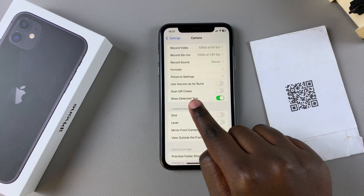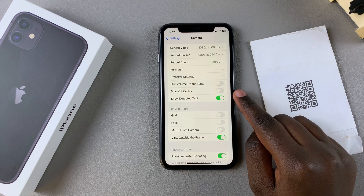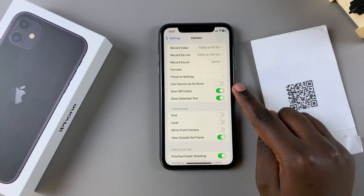From here, you should see Scan QR Codes, and ensure that the feature is enabled by tapping on the toggle.